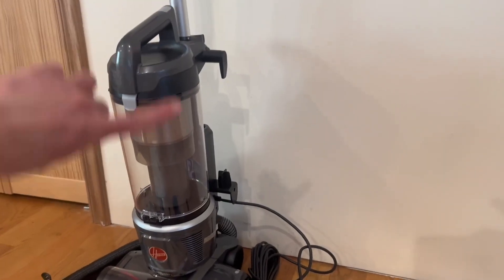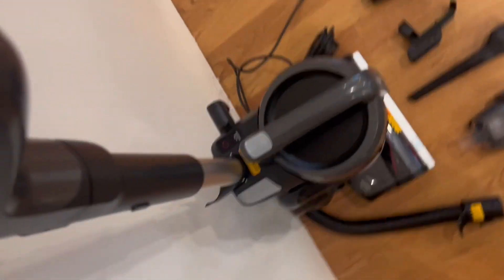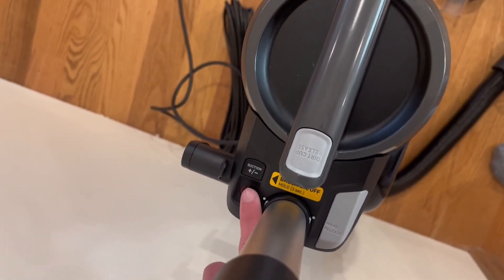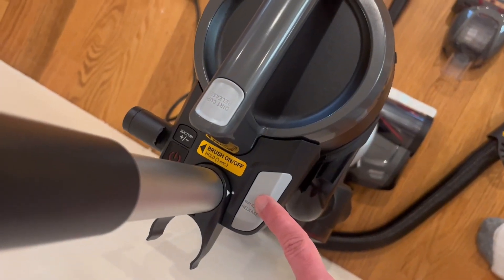Right here we do actually have the handle itself. We do have the cord wrapped around right here, and you can easily go ahead and turn it on by pressing the power button right here, and you can also add and subtract from this function right there. We do have the dirt cup release right here, and we also do have the wand release.